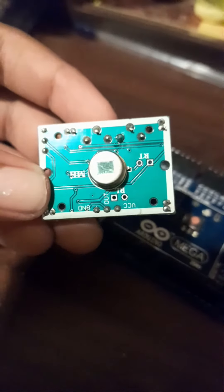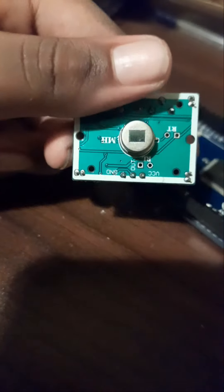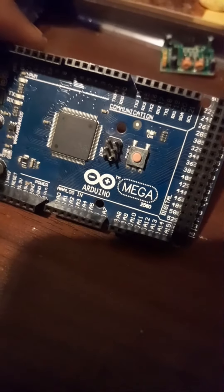The PIR pinout is GROUND, OUT, VCC. I will show you the analog pins connected to the PIR. This is an analog pin.